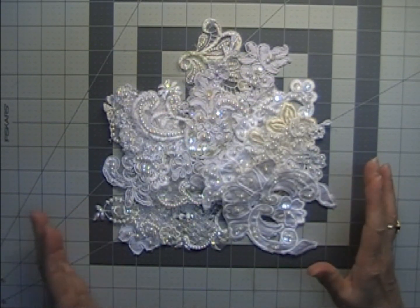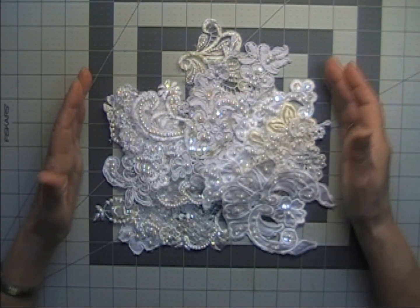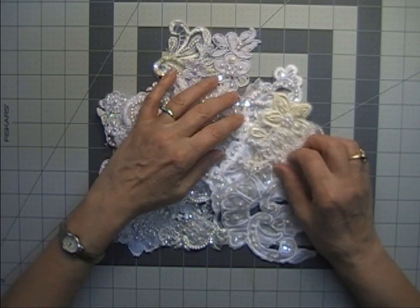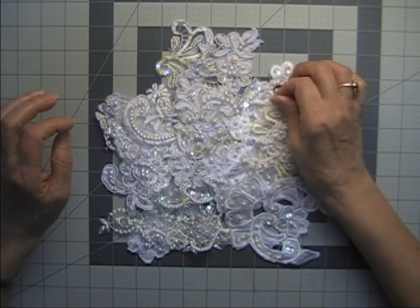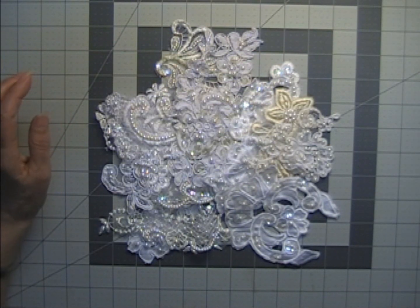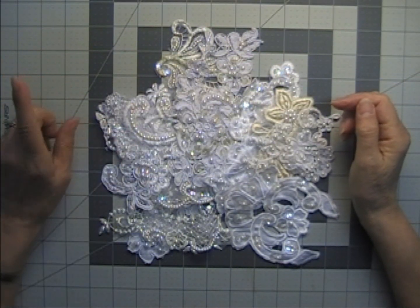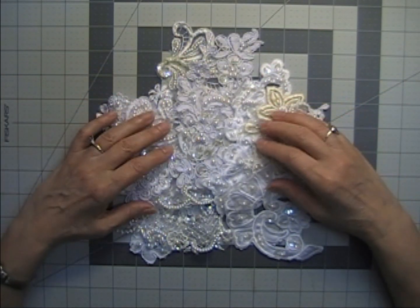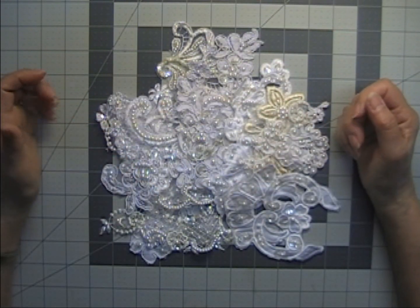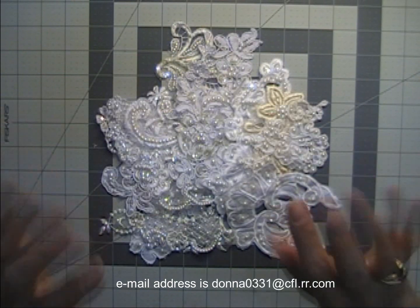I have a lot of most of these, so the grab bags will probably be very similar — or exactly what you just saw. If you haven't seen my first video that has all the bling and the fancy appliques, head on over to that. If you're interested, send me an email — the instructions will be down below in the description box on how to order. Thanks and bye for now!